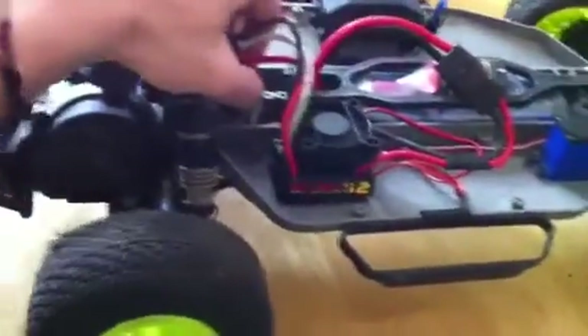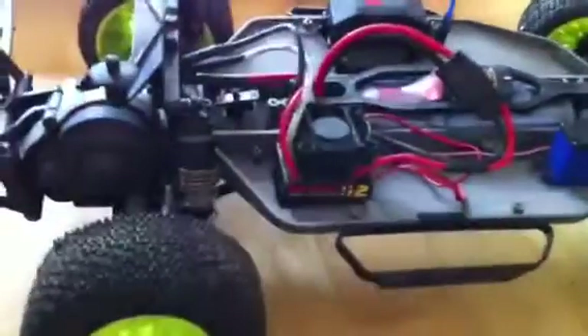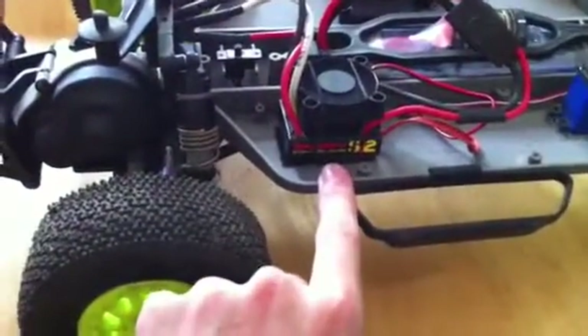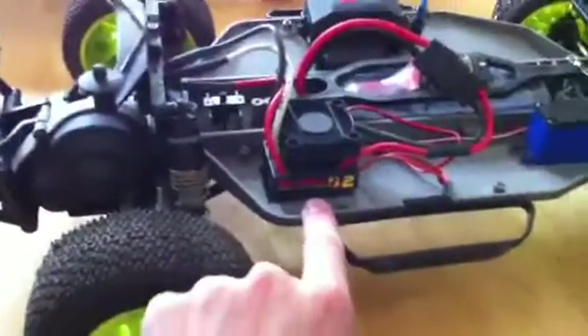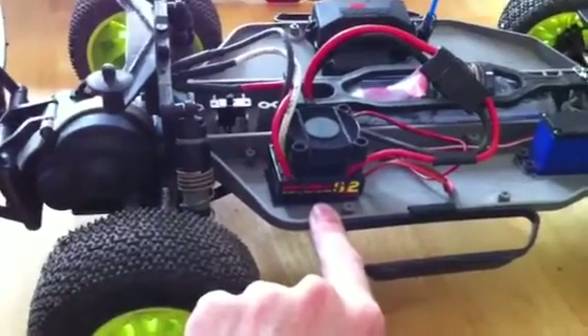I'll turn it on — just listen to that. It's a 5-volt motor fan, real fast, keeps this thing cold. It's pointing down so it aims at the ESC to keep it cool. It's a really nice addition. I don't think I burned it out — it's just unresponsive. Steering works just fine; forward, brake, and reverse just didn't work. It's unresponsive. Don't know why.